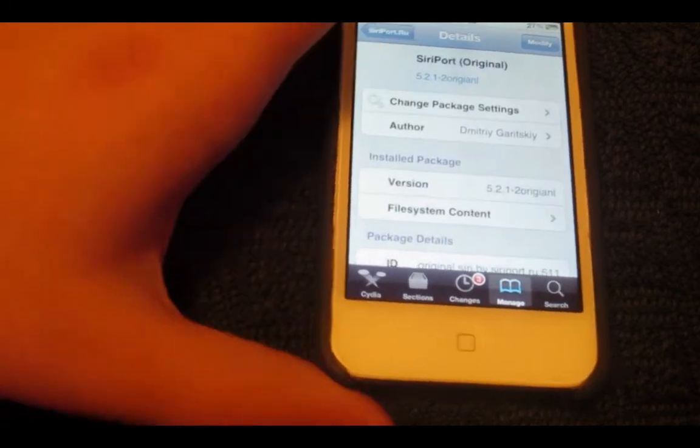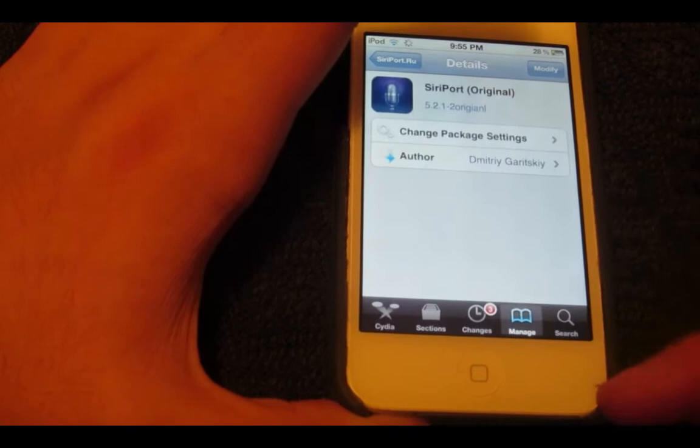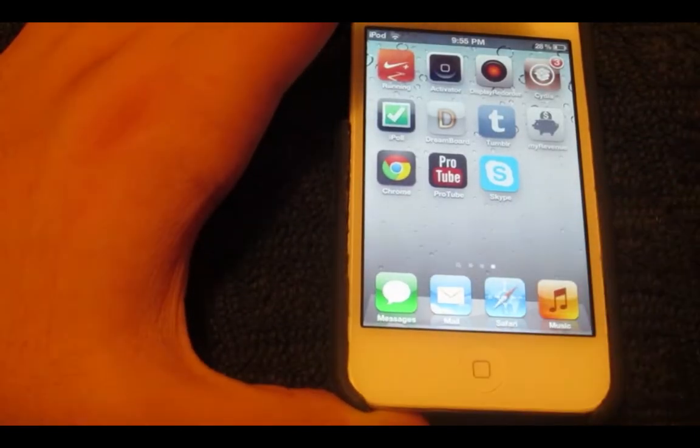You guys will see Install, but mine says Modify because I have it installed already. Then you want to basically reboot your device.